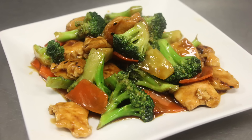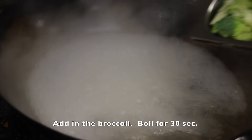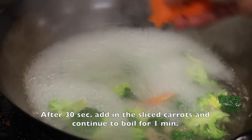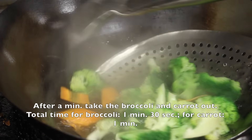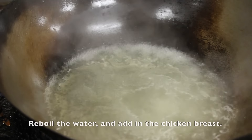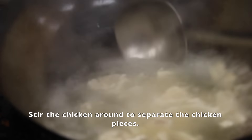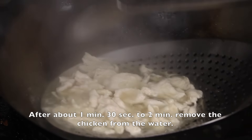Now let's move on to the healthier method, the boiling method. In a pot of boiling water, add in 2 tablespoons of vegetable oil. Add in the broccoli and boil for 30 seconds. After 30 seconds, add in the sliced carrots and continue to boil for 1 minute. After a minute, take out the broccoli and the carrots. Total time for the broccoli should be 1 minute and 30 seconds, and the carrot a minute. Reboil the water, add in the chicken breast, and stir the chicken around to separate the pieces. Boil the chicken for 1 minute 30 seconds to 2 minutes, then remove the chicken from the water.